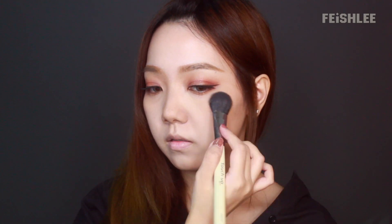For the blush, I'm gonna apply a base brown blush just to give it a little bit of color, since this makeup is inspired by Blackpink Lisa's look in the promotional ad.